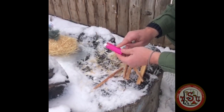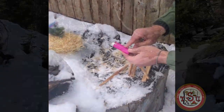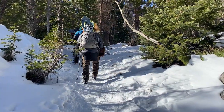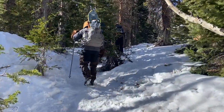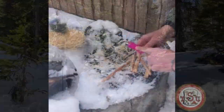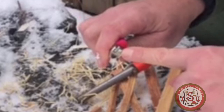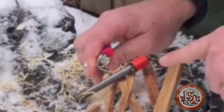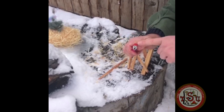I prefer to use a bright color lighter, so if it gets dropped — especially if you're confused or you've got hypothermia — you're going to have what's called the umbles: the stumble, the mumble, the grumble, the fumble. So you might drop it or be confused. A bright color makes it a lot easier to see in the snow and the grass. And make sure you take these emergency safeties off — there have been stories where people could not perform the dexterity to light because of that.